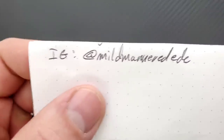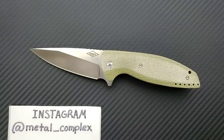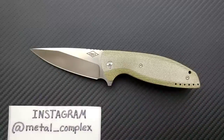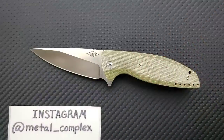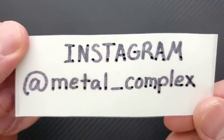This knife was sent to me by mildmannerededc on Instagram — please give him a follow. It's because of people like him that I'm able to bring you guys daily knife content. It is also because of my generous patrons — thank you very much for supporting me. If you'd like to get your hands on some cool stickers and other benefits, there's a link right down in the description. Please also follow me on Instagram at metal underscore complex.